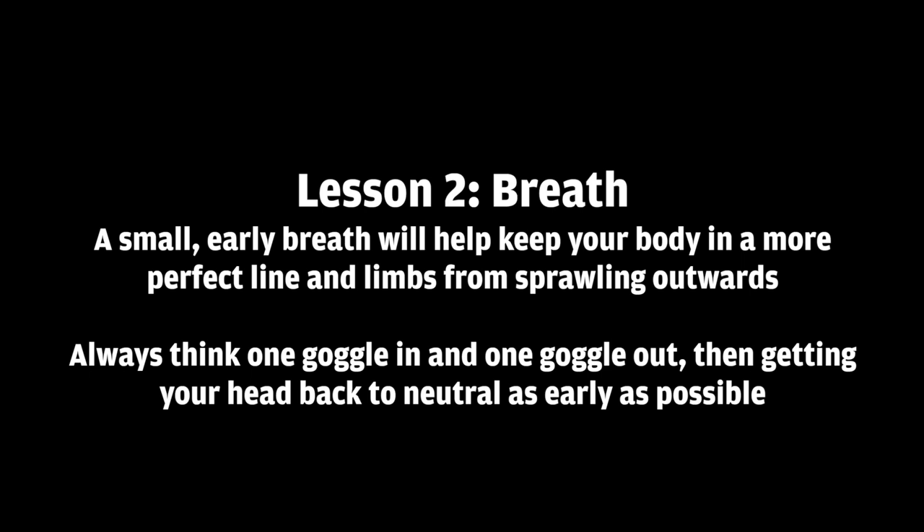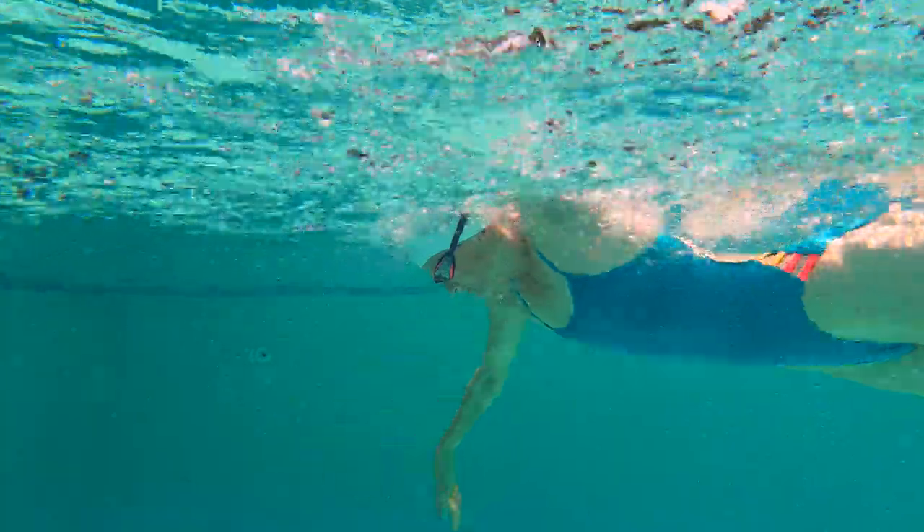In this one, we're going to talk about how your breath might be a little too long and a little too big. A small early breath will help keep your body in a more perfect line, and it'll help your limbs from sprawling outwards. You always want to think about one goggle in the water and one goggle out, and getting your head back to neutral as quickly and early as possible.